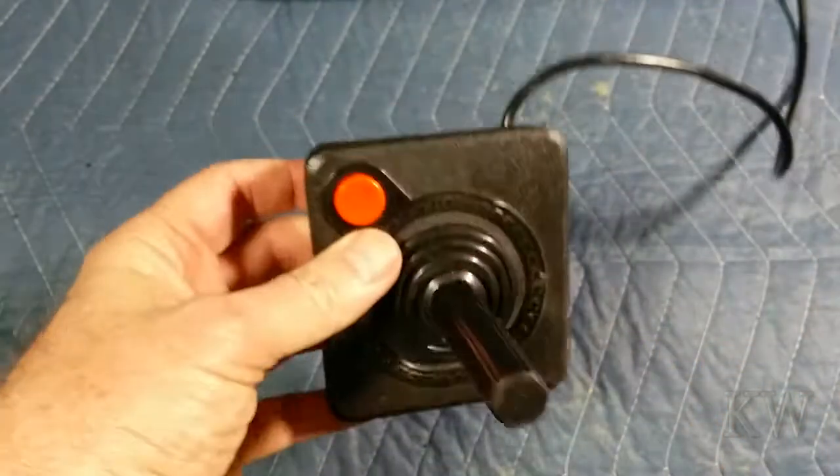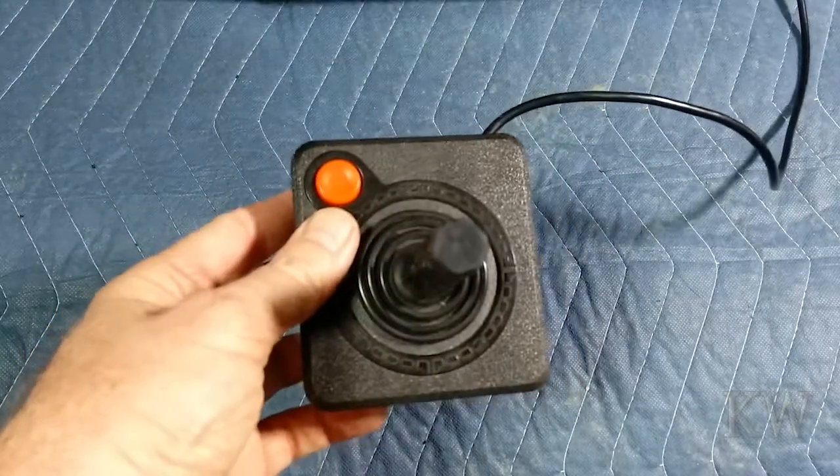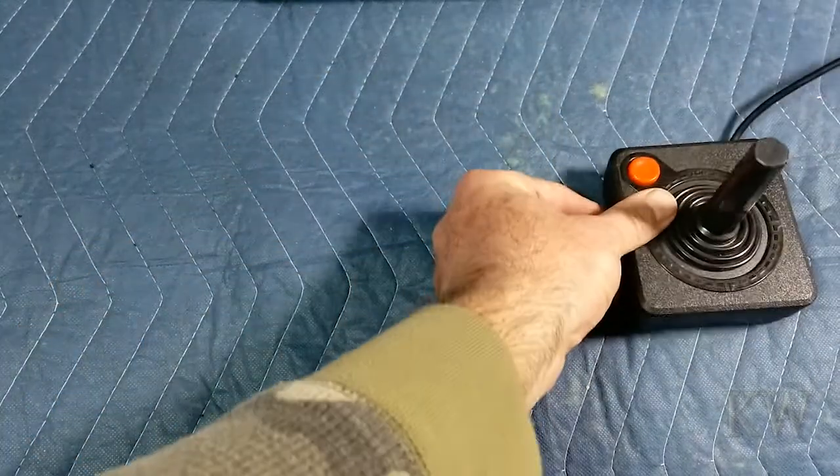I really loved this on the Commodore 64. Anybody who played Atari 2600 — this is the one you got, this is the one you played with. You enjoyed it. Very nice joystick. But there was more out there.